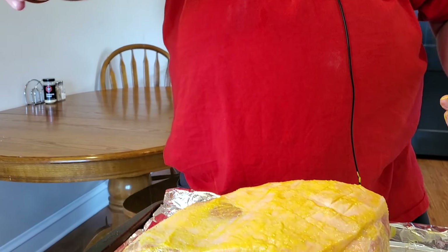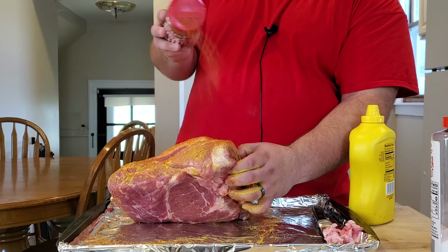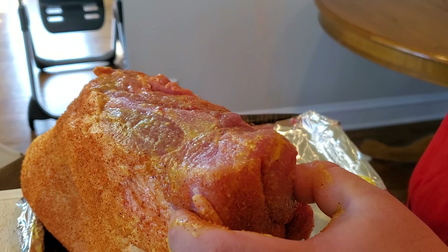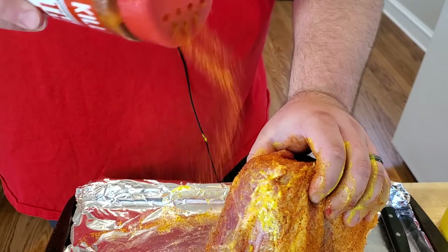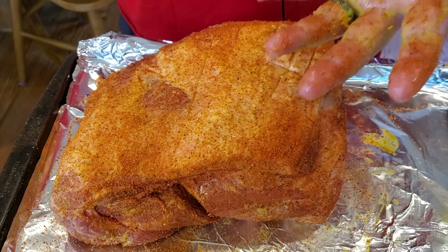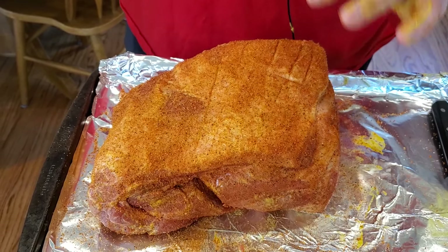This seasoning comes out very quickly and it's very thin, so you want to start up high and apply a nice coat along the top, making sure you get the sides too. The places where I put my fingers got rubbed off a little, so I'm going to lightly come back and hit those spots so everything has some rub on it.